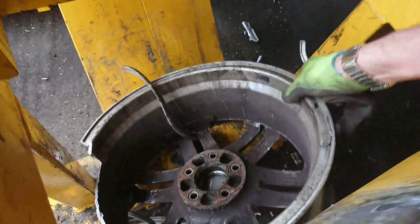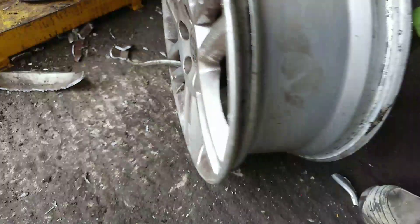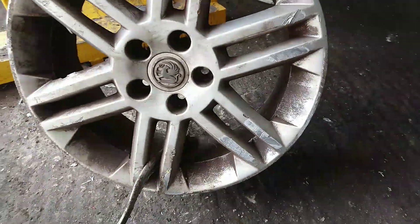And that's just another wheel — this wheel I took off before that one. This wheel is a Vauxhall Vectra SRI alloy.